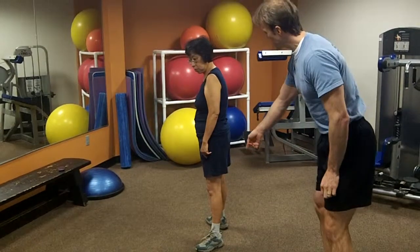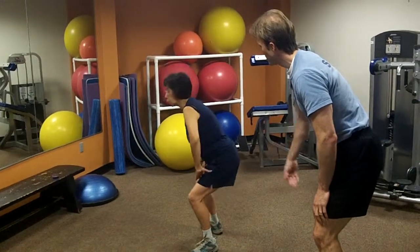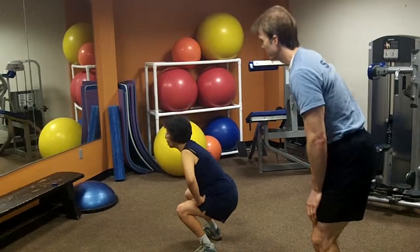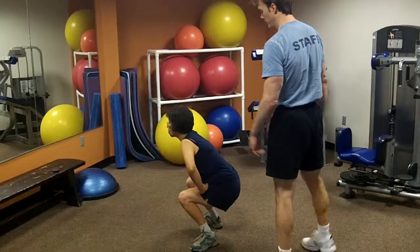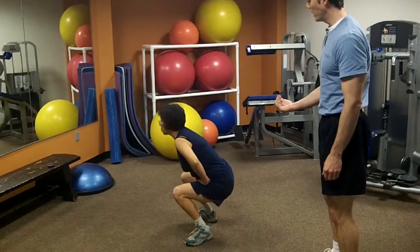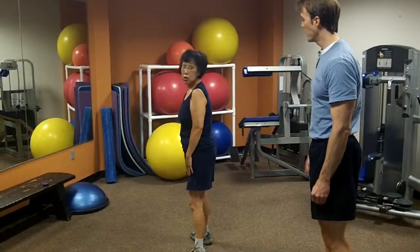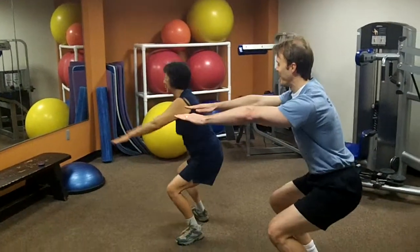Rather than squatting straight down, bring your hips back. Push your hips back, then come back up. If you sit back like you're going to sit in a chair, you take a lot of pressure off your knees. You can also put your hands out in front.